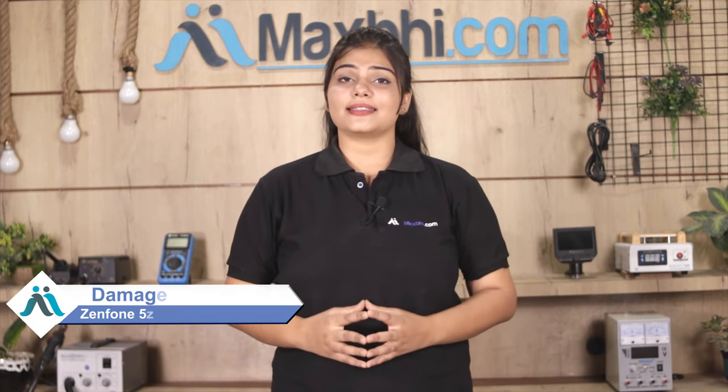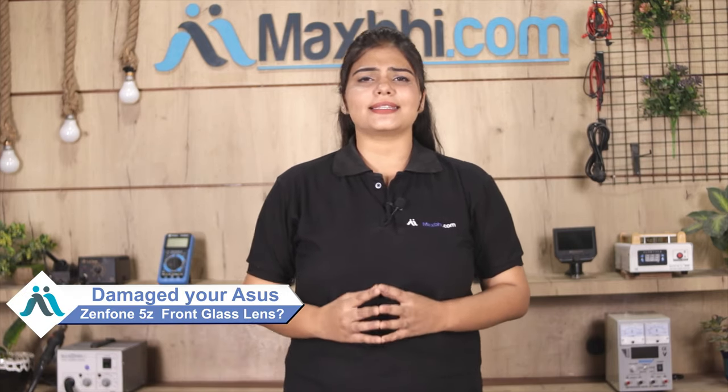Hi friends, this is Lucky from MaxBee.com. Friends, have you damaged the front glass lens? Worried about the high repair cost of your smartphone?